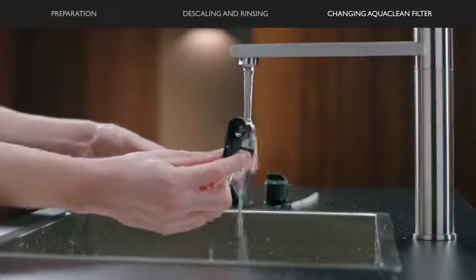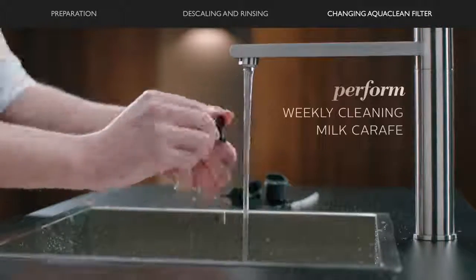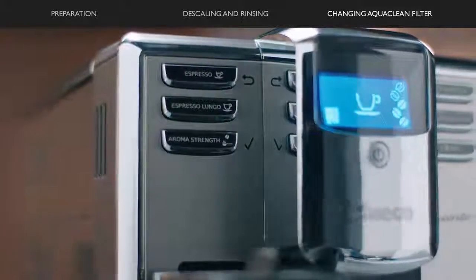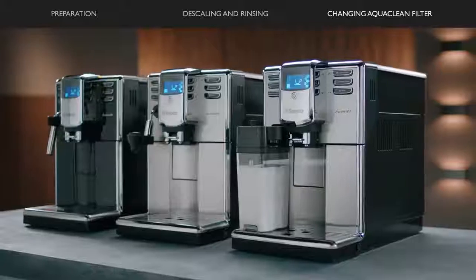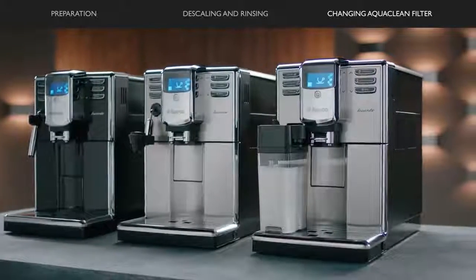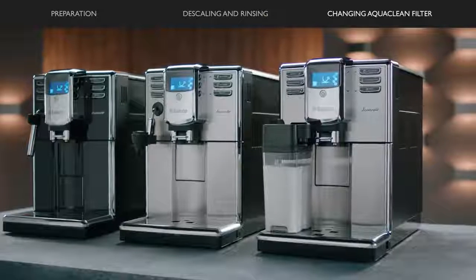We advise you to clean the milk carafe after descaling following the weekly cleaning procedure. Your machine is ready again for you to enjoy to the fullest. The Saeco Encanto. Now you can brew and enjoy your perfect made coffees.